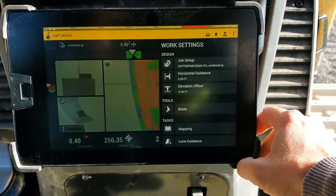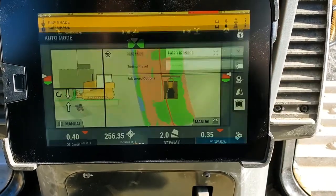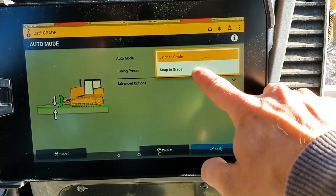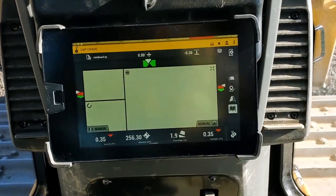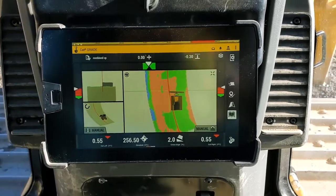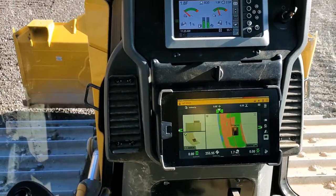I'm going to go into the dig menu here and go to auto mode. In auto mode, I've got latch to grade or snap to grade. Snap to grade is what we're accustomed to, and I'll show you here. In snap to grade, right now I've got a bit of a cut to do — half a foot. I push the auto button.